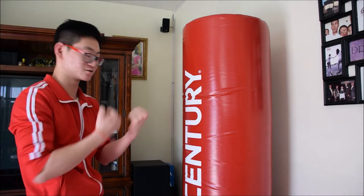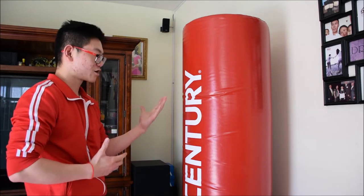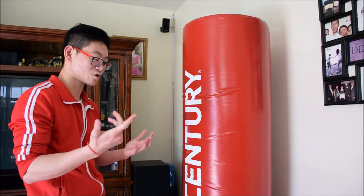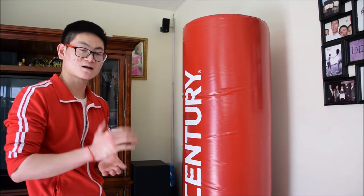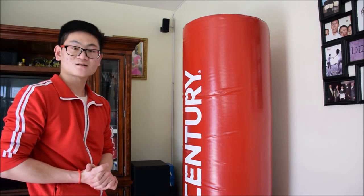That's the Wing Chun chain punch — it's just like a chain, you're just punching like a chain. It's not that hard. I already showed you how to do it, and all you have to do is practice this at home. That's all for today. Thanks for watching. Until next time, Instructor Kim is signing off from CCMAT.